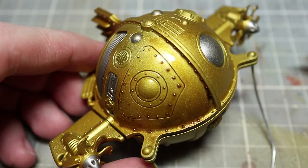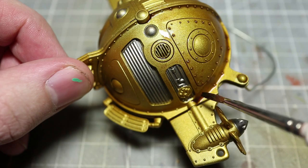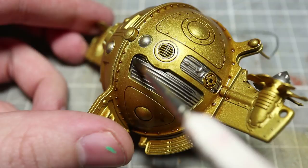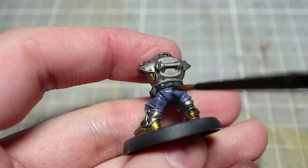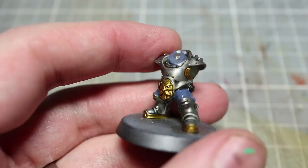With a few extra steps applying washes, we can really enhance the details and make our miniatures look much better. I'm starting by applying a wash of Agrax Earthshade over all the gold areas. I'll also wash over the silver metallic areas and the areas painted The Fang using a non-oil wash. When washing areas painted with The Fang, I recommend watering down your non-oil wash roughly one part water to one part wash, to reduce its strength and prevent darkening the blue color too much.